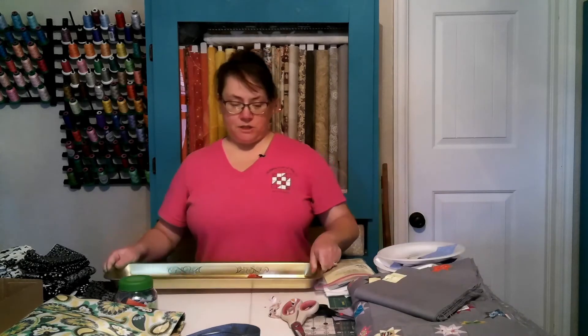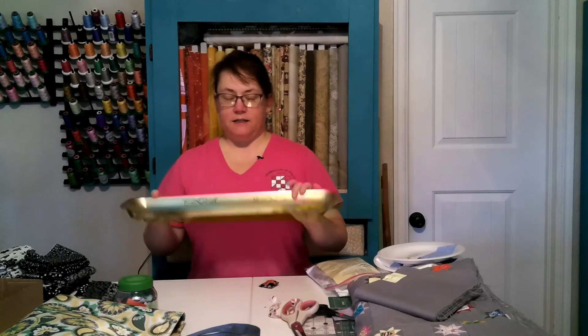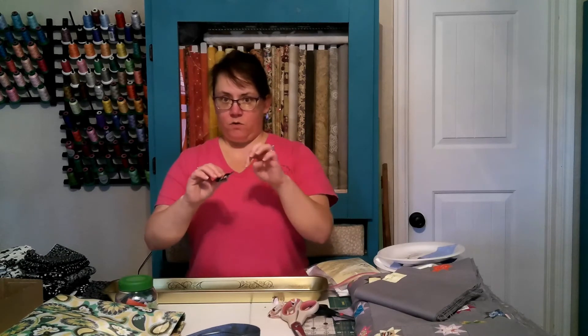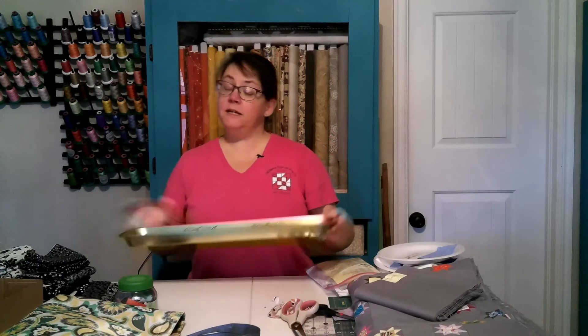Before going to a sew day or similar event, I would use this tray — it actually had candy in it at Christmas a couple of years ago, so I call it my 'hors d'oeuvre tray.' I'd take one of those little centerpieces, the four corner pieces, the side pieces, and the pointy pieces for the star, stack them all up on a straight pin, and set them in the tray like hors d'oeuvres. It became kind of a joke at workshops — I'd take out my hors d'oeuvre tray and have all my blocks ready to start stitching.